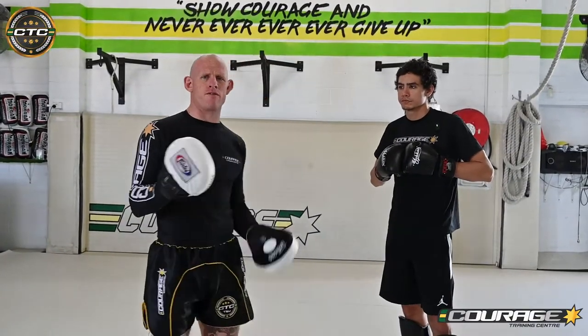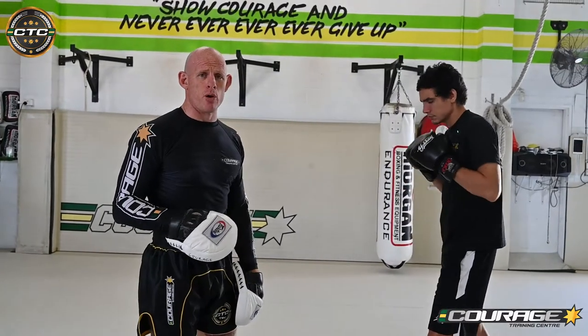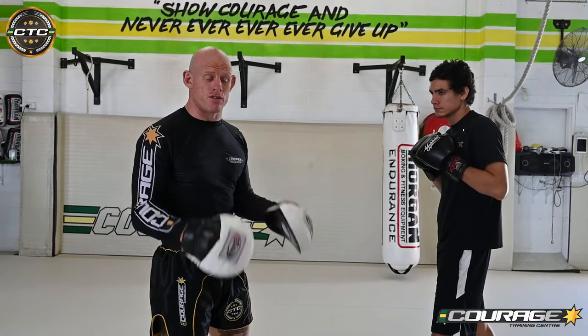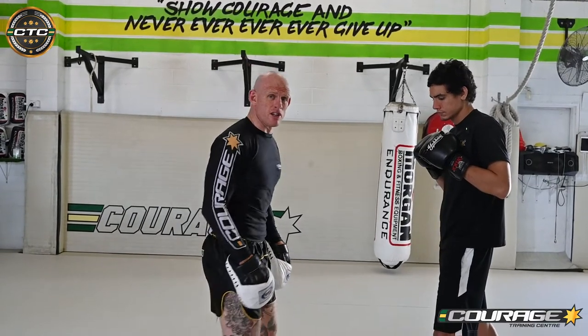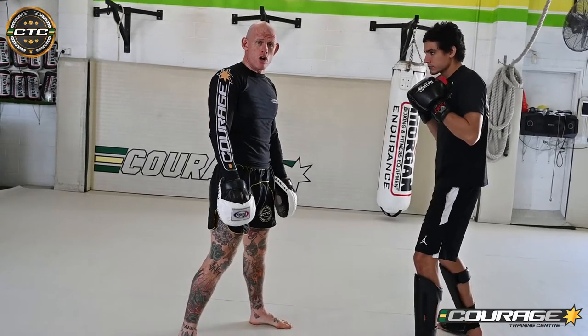Lesson one: focus mitts. When I hold focus mitts for my partner, it's really important that I'm simulating as best I can a good opponent. So the first thing I'm going to do is mirror his fighting stance. I'm going to stand in a fighting stance and make sure that my footwork is good as well.